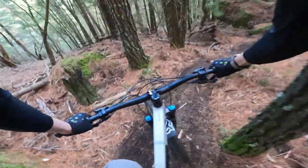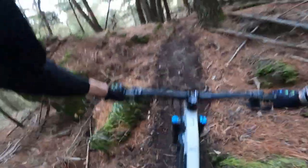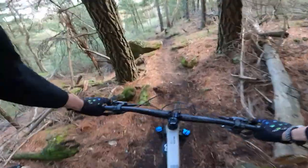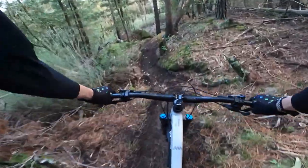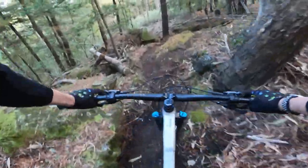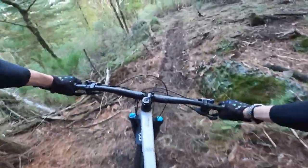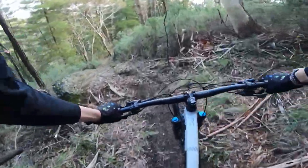Oh, that's not the line. Test of my 820mm wide bars. Well, it's certainly cool with the options, the lines.